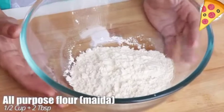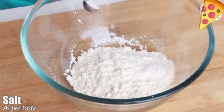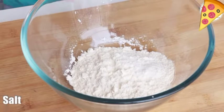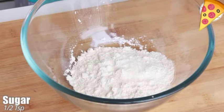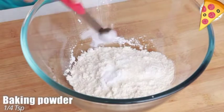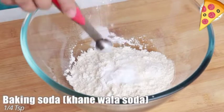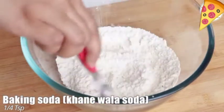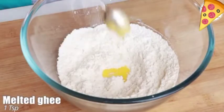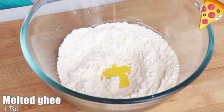In a bowl, take half cup plus two tablespoon maida. Add salt as per taste, then add half teaspoon sugar, one-fourth teaspoon baking powder, and one-fourth teaspoon baking soda. Be careful with the soda — do not add a lot, it can ruin the taste. Add one teaspoon melted ghee; you can also use oil.